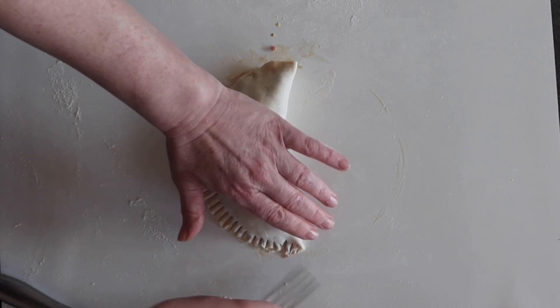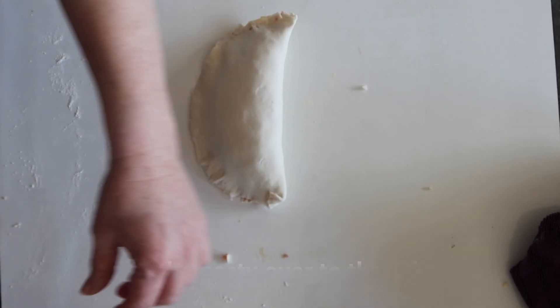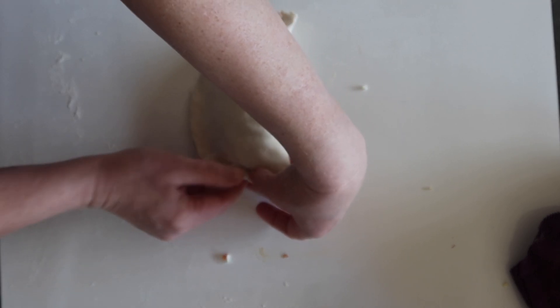Now flip to the other side and fold over the edges as shown, to prevent any of the filling from spilling out during cooking. It's important to snip and allow some steam holes. Brush with some egg, and then bake for 30 minutes in a preheated oven. Serve and enjoy.